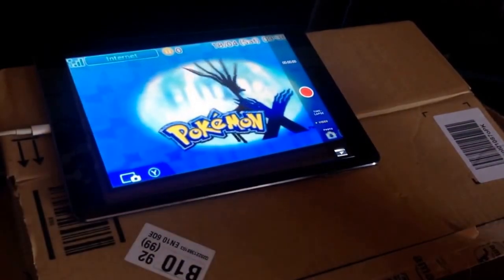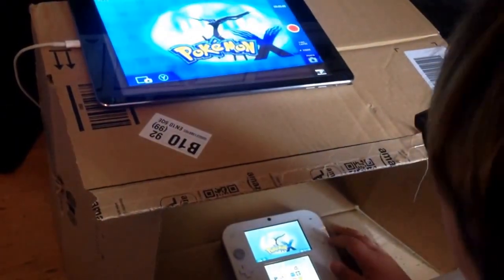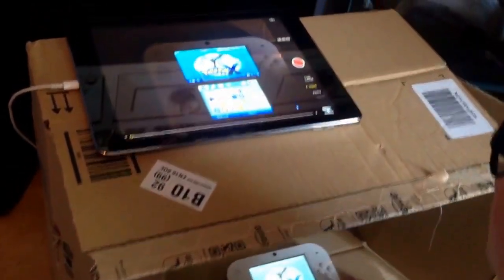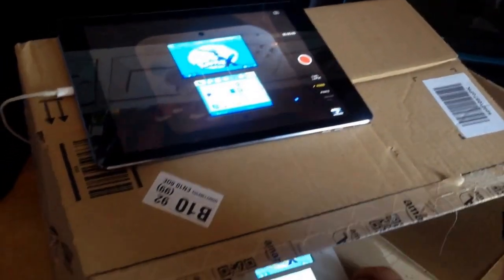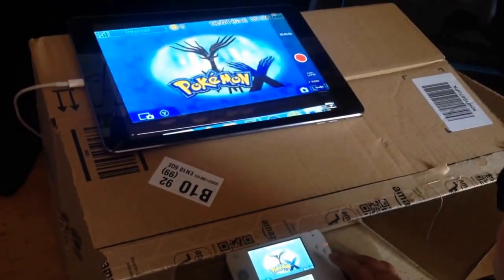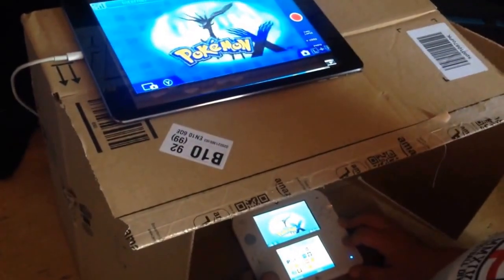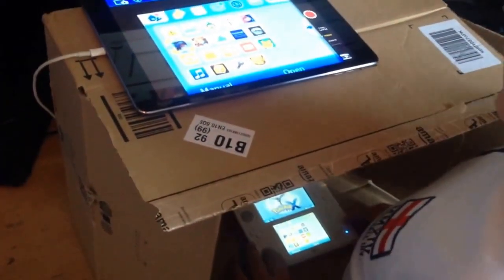Once you've placed it through the hole, you want to get your 2DS or any DS — in my case I've got a 2DS. It should look like that to start off with. You might want to move it into position a bit if you want to show both screens, or you can just do one screen at a time. For example, with Pokemon you might want to show your party, so you just go down to that.